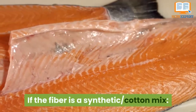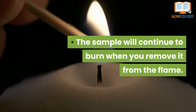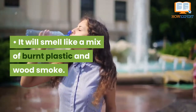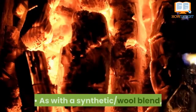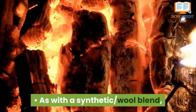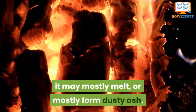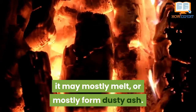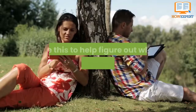If the fiber is a synthetic-cotton mix, the sample will continue to burn when you remove it from the flame. It will smell like a mix of burnt plastic and wood smoke. It may mostly melt or mostly form dusty ash. Use this to help figure out what the main contributor is.